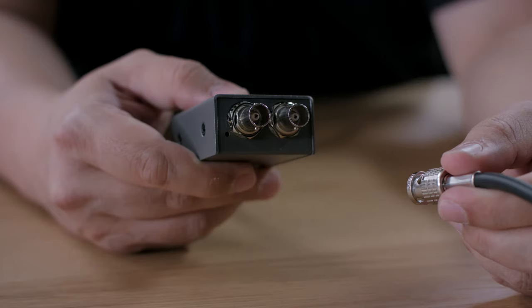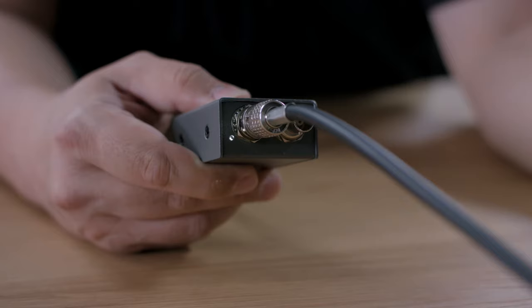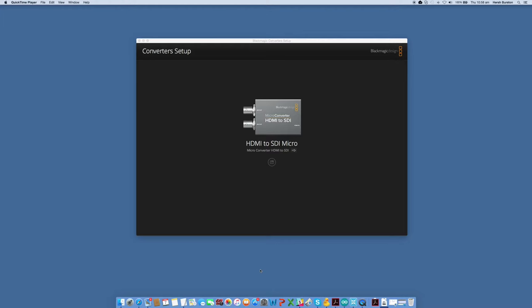Like all Blackmagic Design converters, using the new microconverters is extremely easy. All you need to do is plug in the power, plug in the SDI, and then the lock light will confirm the SDI input is locked, then connect your HDMI device. The converters switch video formats automatically, so you don't have to change any settings.